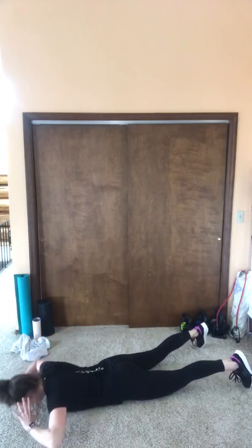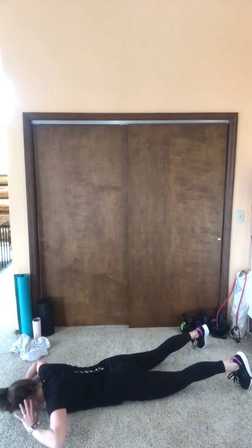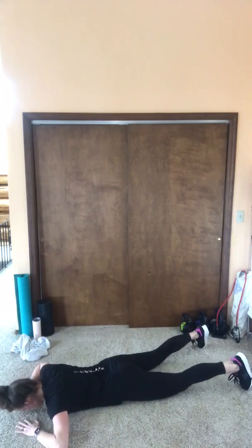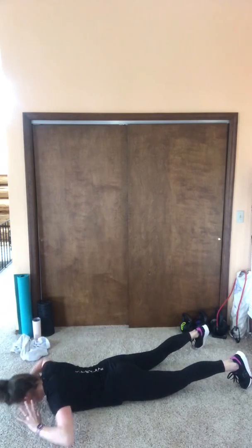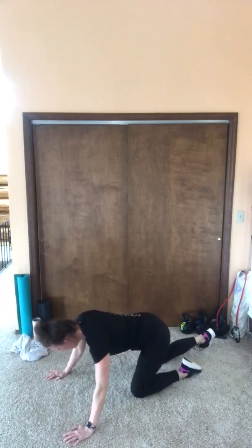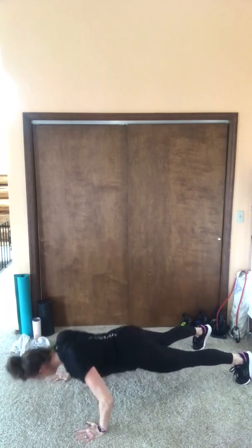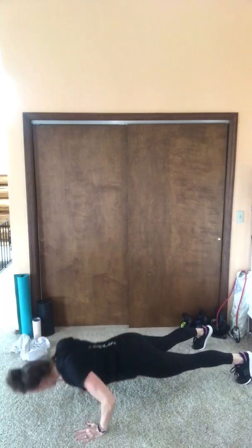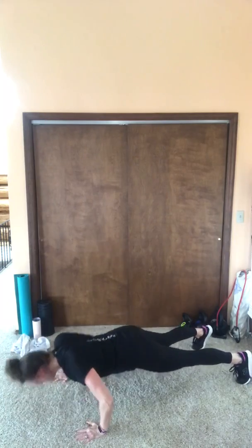We're starting on the ground — we have our high pull right here, 10 to 15 reps. Notice how my hands are staying in a decent position — I'm not dropping them and pulling them back excessively. Quick switch — remember those rules of engagement for our push-ups: eight to 12 reps. Use that core, head in line with your spine, don't look at your belly button.